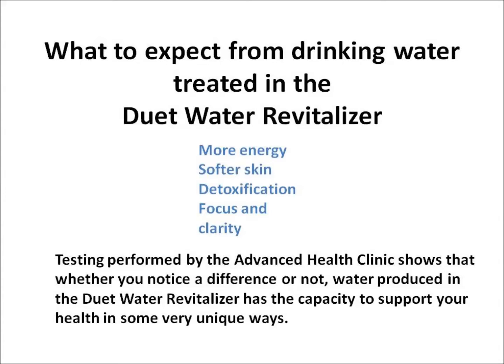Testing performed by the Advanced Health Clinic shows that whether you notice a difference or not, water produced in the Duet Water Revitalizer has the capacity to support your health in some very unique ways. All you have to do is drink it.